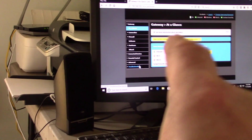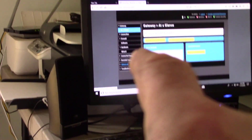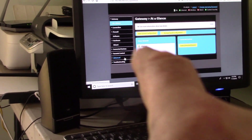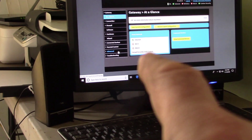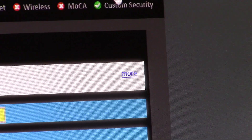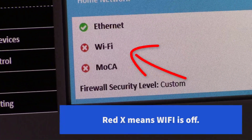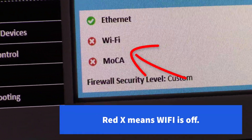That web page right there is on the Spectrum router. You log in with the number 192.168.100.1 to get into that router. Now up there in the top corner it says 'change username' — that's how you would change the password on there.